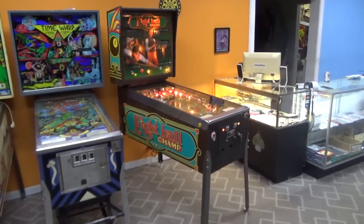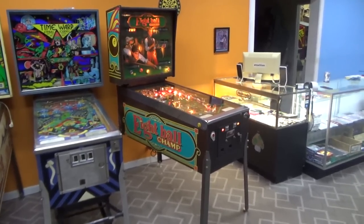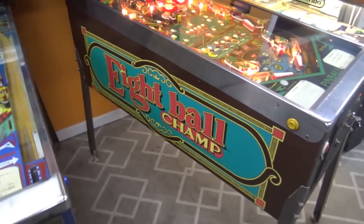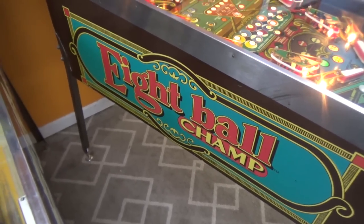But today, guess what? We're going to play it. We're going to read the rules and give it a little shot and see what it's like. 8 Ball Champ, it appears, was in a long line of great Bally games like 8 Ball and 8 Ball Deluxe.